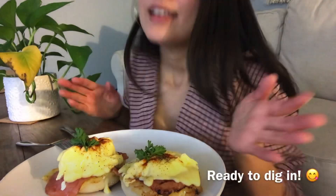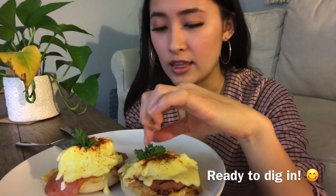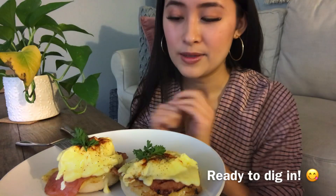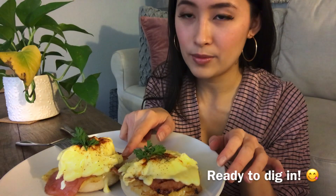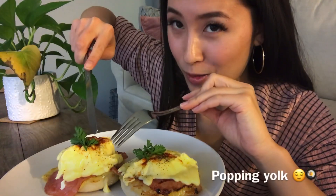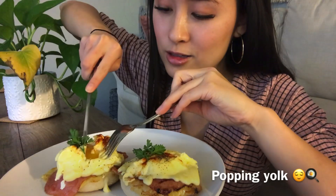Here it is — the Eggs Benedict! I put paprika on top, some black pepper, and some parsley. The hollandaise smells so good — I bet it's very citrusy. We've got the poached eggs, honey ham, cheddar cheese, and English muffins. Can't wait to dig in — let's see that egg yolk pop! That looks so good!